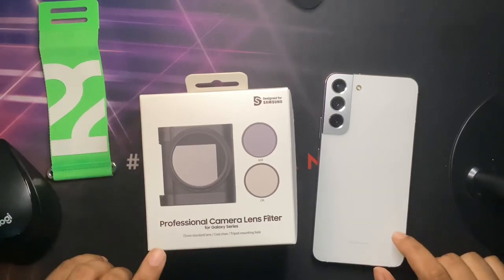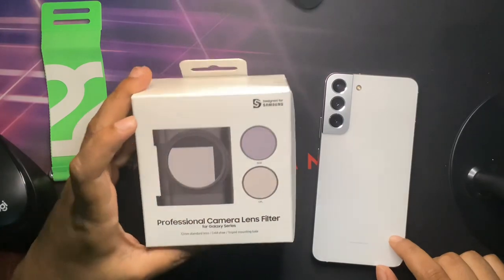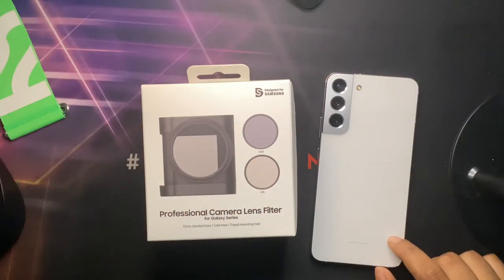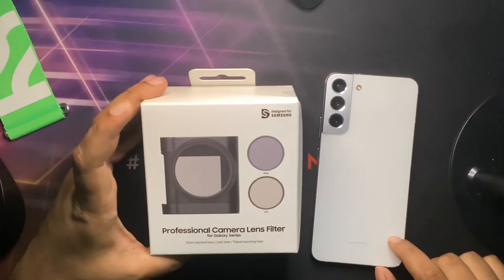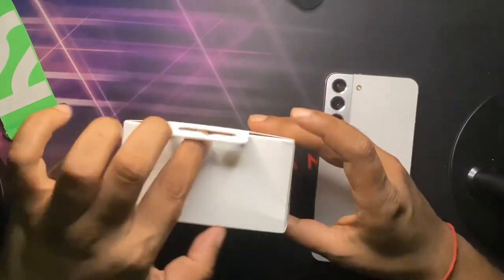Hi guys, so today we are going to see the professional camera lens filter for the Galaxy series. I got it as a gift during the pre-order, so let's open and unbox it and see how it looks.